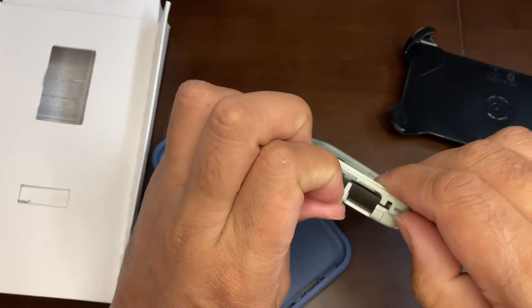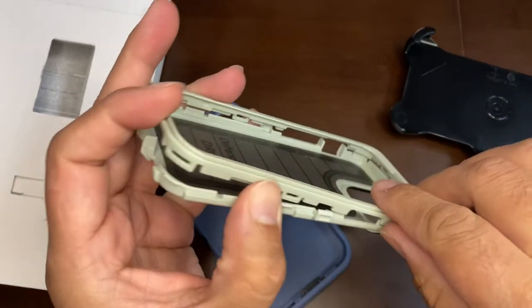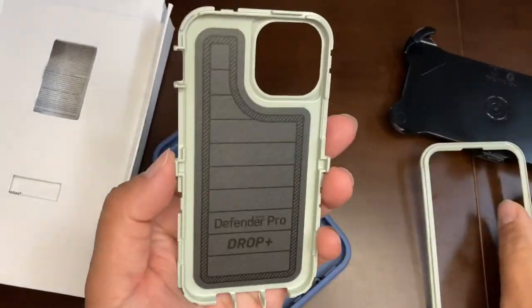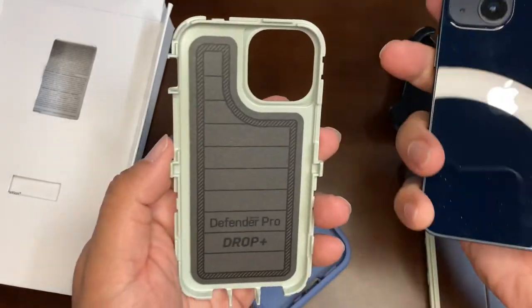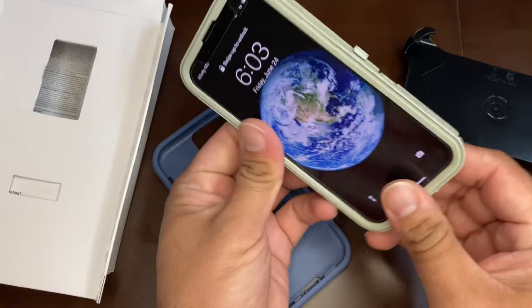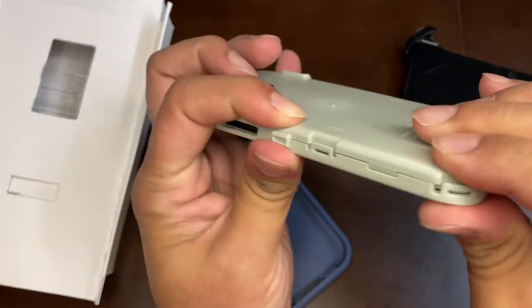Be cautious because there are small hinges inside, and too much hard pressure while opening can deform or even break this. In the back you can see where your phone sits — it fits really well.